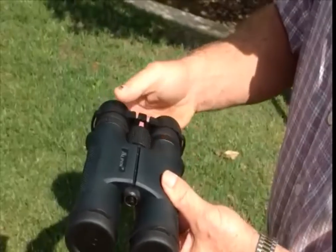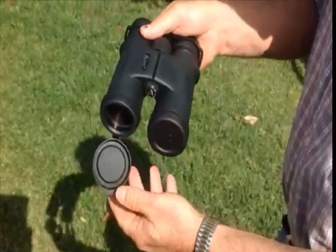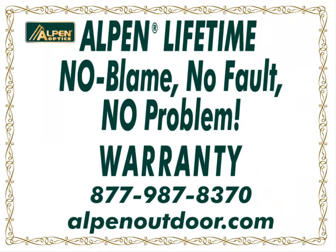The body is rubber armored to provide shock resistance and holding comfort. The eyepiece rain guard and bottom removable lens covers protect the lenses. And you can't beat Alpen's lifetime fully transferable no fault warranty.